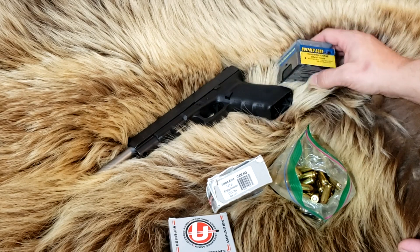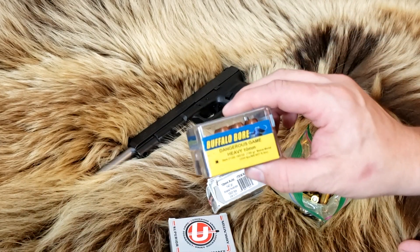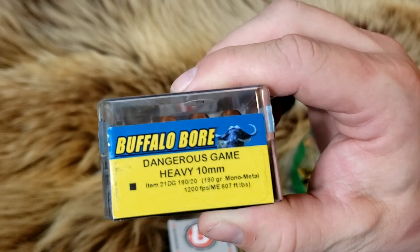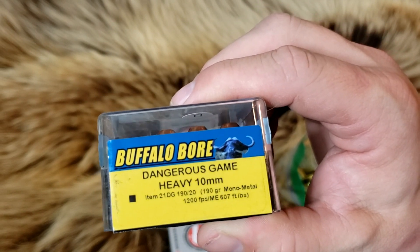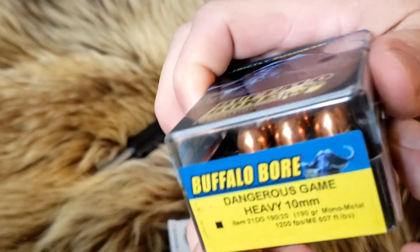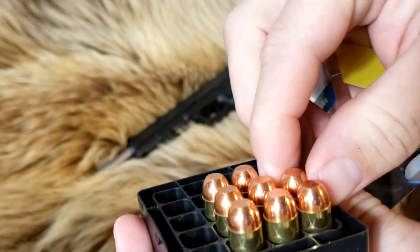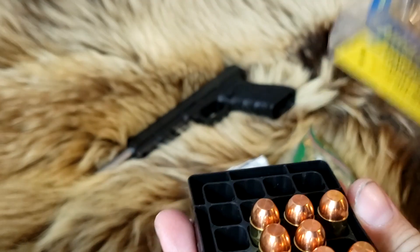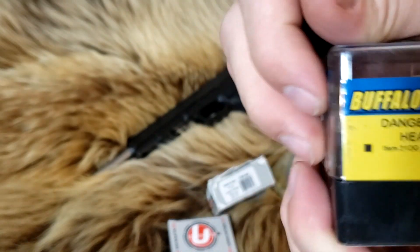Last but not least, I have the Buffalo Bore Dangerous Game. The Buffalo Bore Dangerous Game is a 190-grain bullet — it's all copper, monometal — so it's not actually moving all that fast because it's longer than the average lead bullet. You guys have seen it on the channel before. We'll see how much velocity we gain.